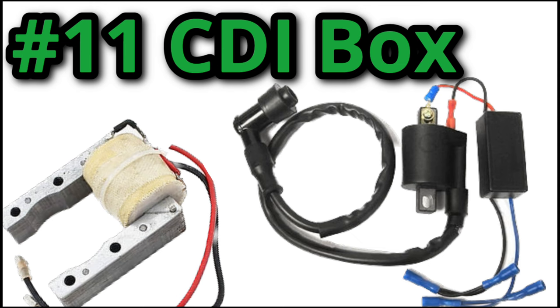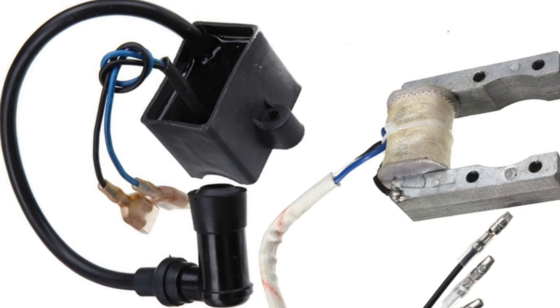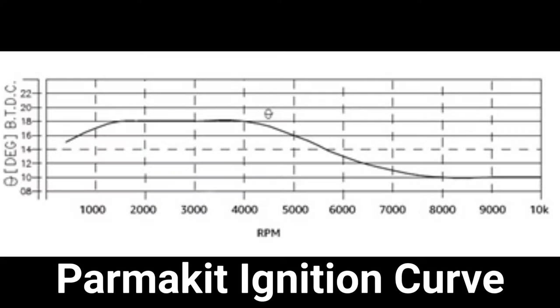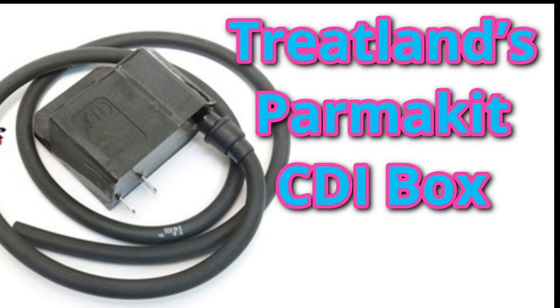Eleventh on the list is the ignition system. At this point you've squeezed out almost as much power as possible from one of these little engines, but if you still want more, you can always upgrade the ignition system. Even if you extremely mod out one of these engines, the stock ignition system will do just fine. However, for the sake of performance, there is always something better. The stock CDI doesn't have any real ignition curve for optimal performance, and a CDI with a more aggressive ignition curve will significantly improve the power and smoothness of the engine.